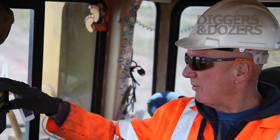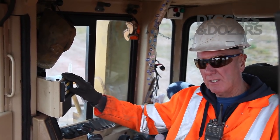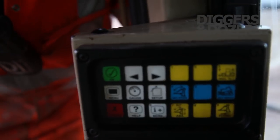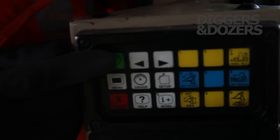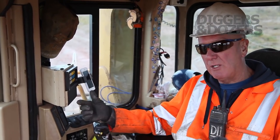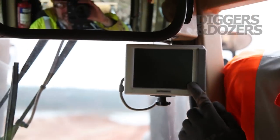This is the computer here where you can set the different things for the blade — the automatic tilt, automatic return — and also for the ripper. You can make the ripper do different jobs: you can make it come out, lift up on its own, and different things like that. And this is the reverse camera here.